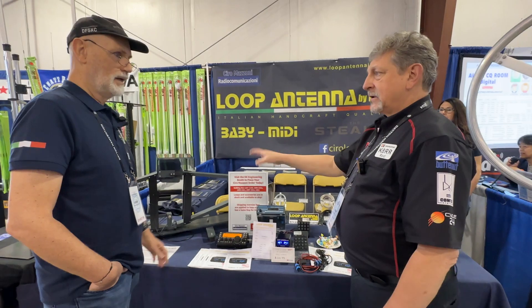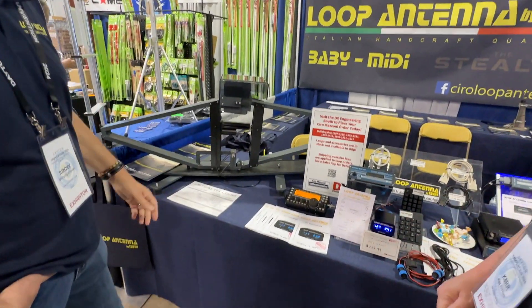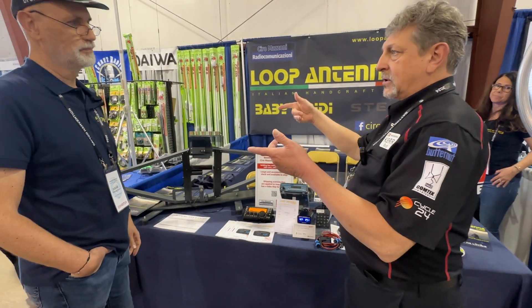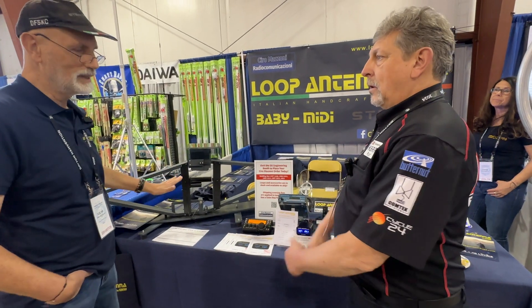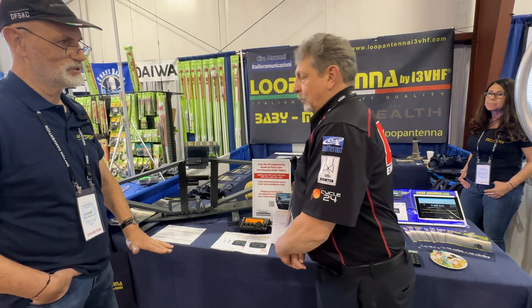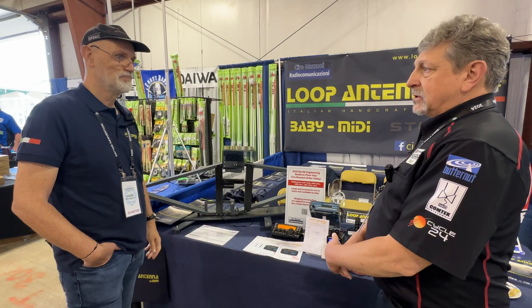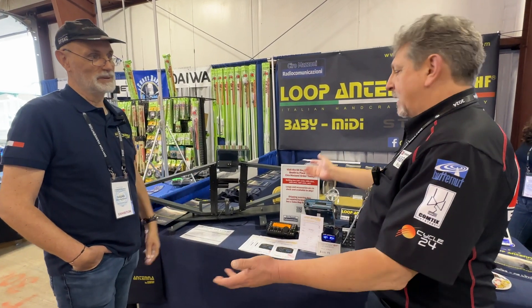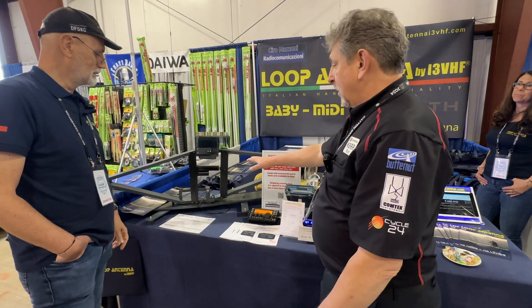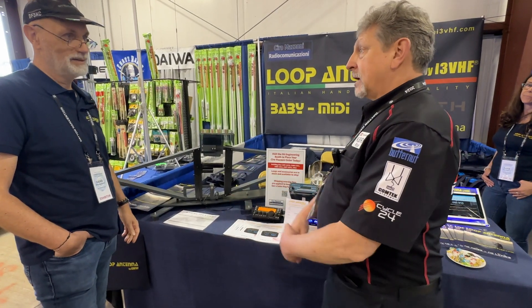The stealth antenna is rated at about 120 to 125 watts. The beauty of the stealth is that you can get it out of your car and put it on top of the car, because it needs to sit on a reflective surface, and your car's roof is the best. If you're going to be on a picnic bench, bring a piece of screen or sheet metal and put it underneath the stealth. The stealth has adjustable rubber feet to adjust the SWR and get it dialed in — and they won't scratch your car.